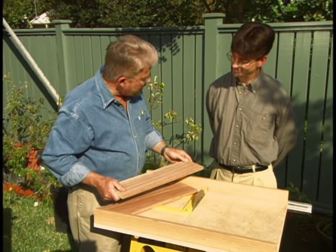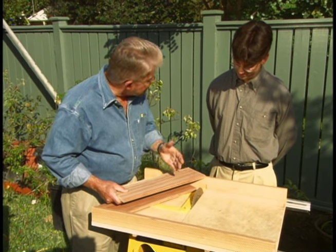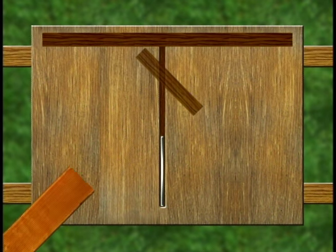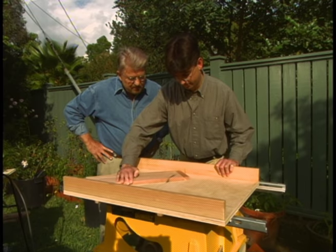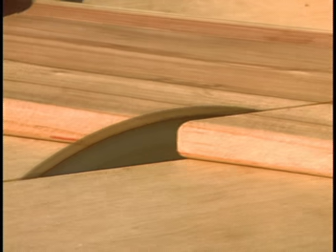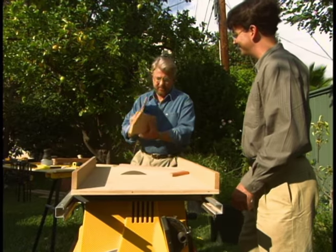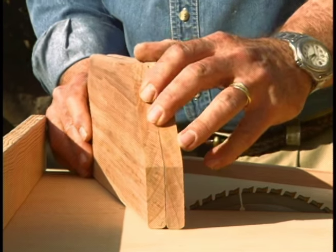Now this is one of the sides to your mailbox. What we're going to do is cut this corner off right here, just as a detail. As we've seen, the rear fence of a table saw cradle can be used to make very accurate straight cuts. By temporarily attaching an auxiliary fence, the cradle can also be used to make very precise angle cuts. Now if we've done this right, these should be just about perfect matches. Looks exact.